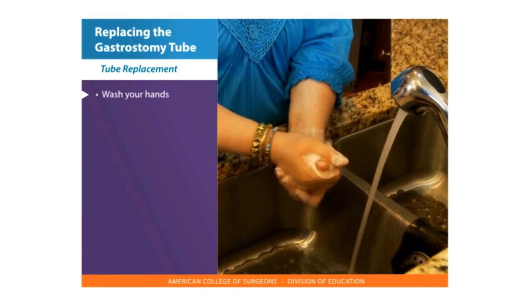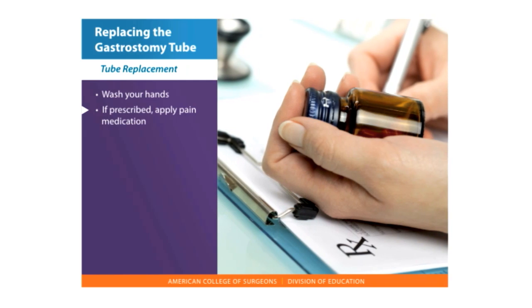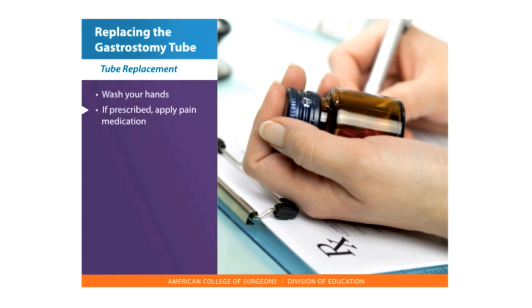Wash your hands. If prescribed, give or apply the pain medication ordered by your doctor for tube replacement.